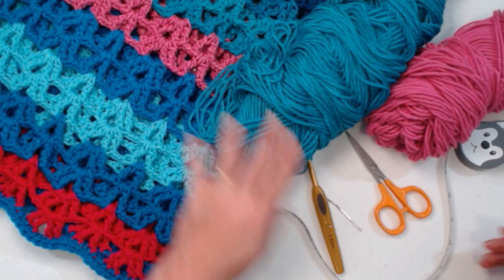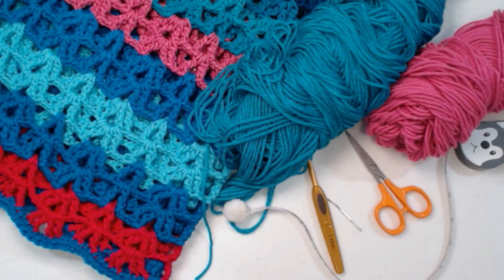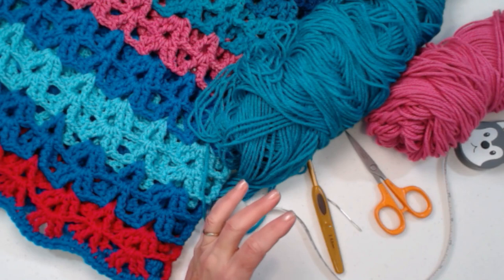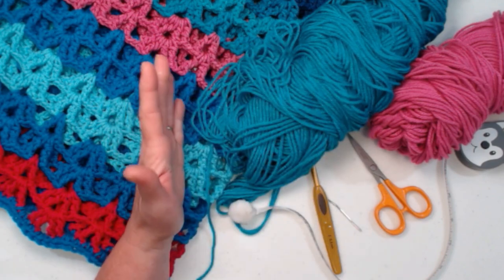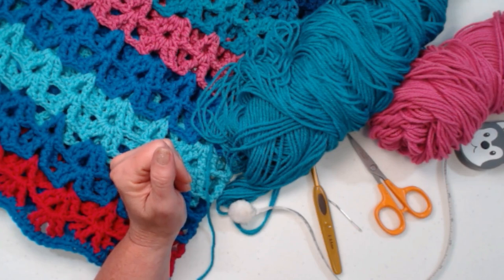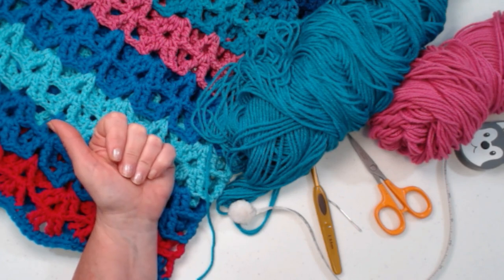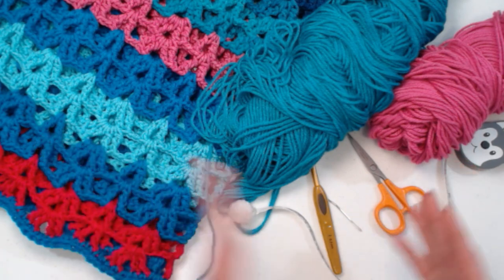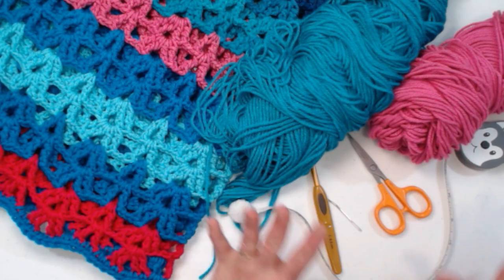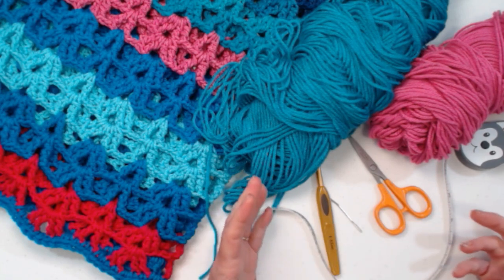I stitched up my Scrap Happy Summer Poncho using medium weight number four acrylic yarns. If you have enough cotton yarns, you can make this in medium weight number four cotton as well. For the extra small/small size you'll need about 7 ounces; for medium/large, about 9 ounces; for extra large/2X, about 11 ounces; and for 3X/4X, about 13 ounces of yarn. Keep in mind if you want a longer poncho, you'll need more yarn. I chose acrylic because cotton absorbs moisture and becomes heavy when worn at the beach or pool.